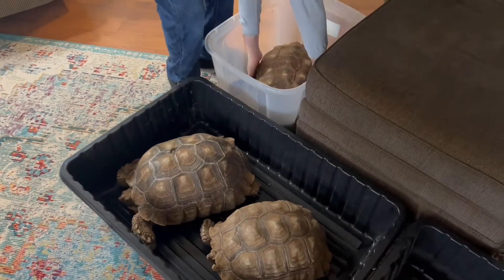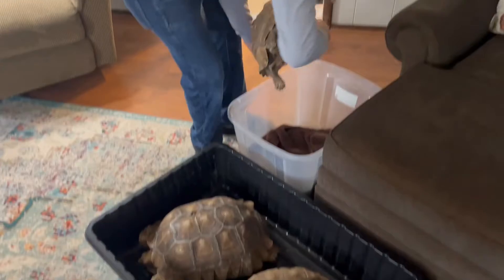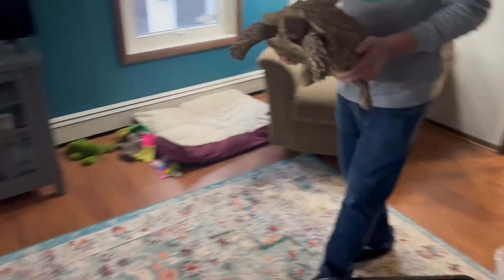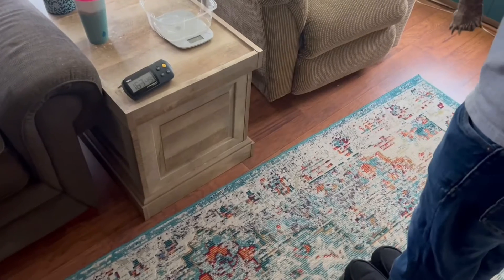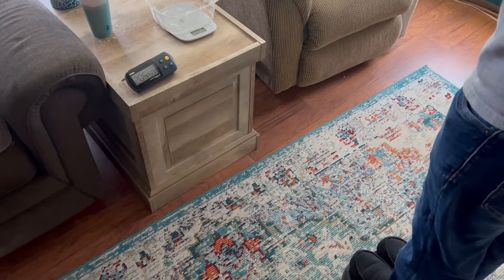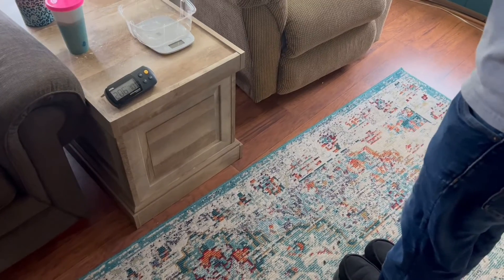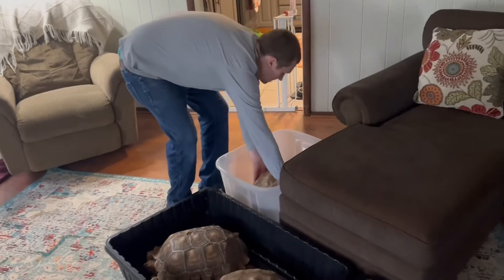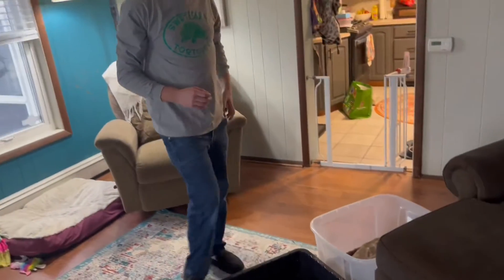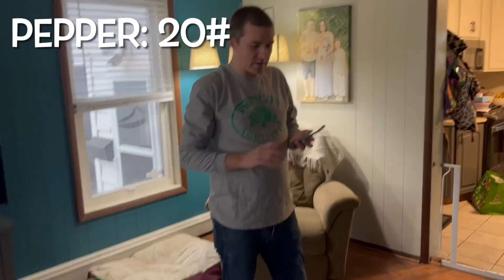Then we got Pepper — she's the smallest girl we have, but she's probably still about 22 pounds or so. She came in at 20 pounds even.